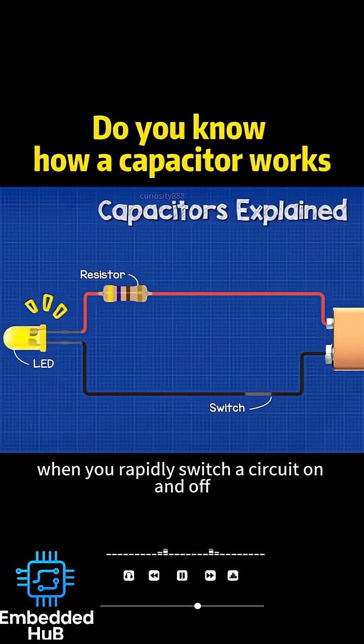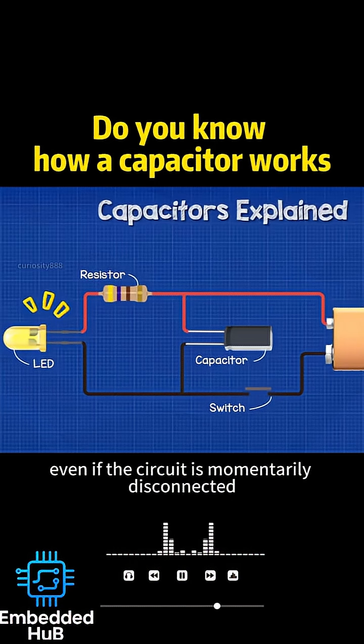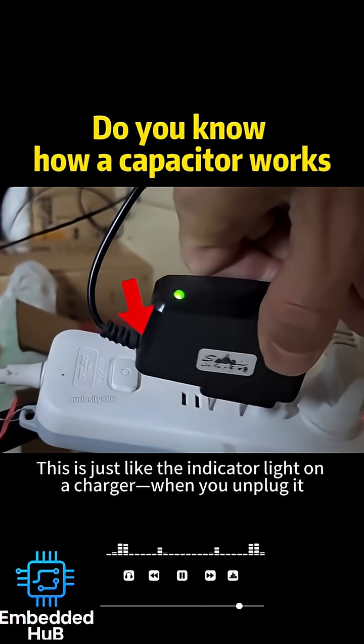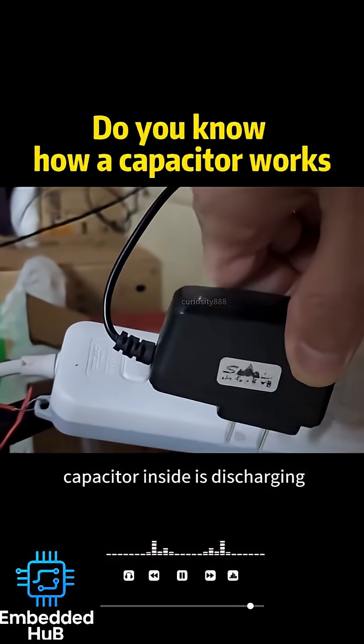For example, when you rapidly switch a circuit on and off, a small light without a capacitor will flicker and become unstable. However, with a capacitor, even if the circuit is momentarily disconnected, it will supply stored energy to keep the light on. This is just like the indicator light on a charger — when you unplug it, the light stays on for a second or two because the capacitor inside is discharging.